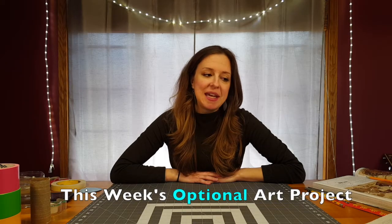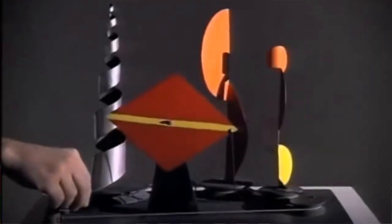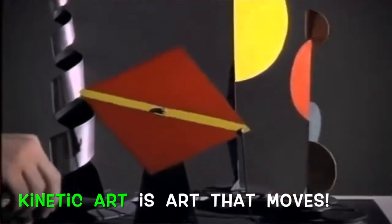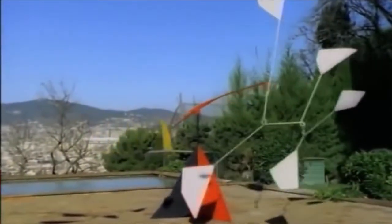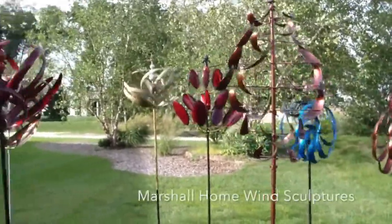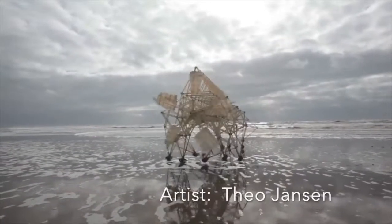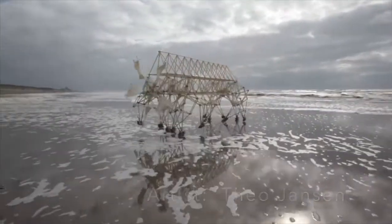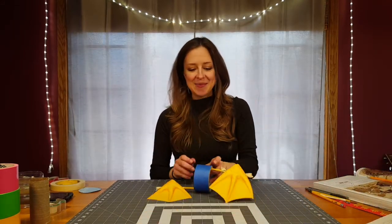The optional art project for this week is going to be a kinetic art project — that is, art that moves. This is something that sculptors have been working with and creating for about the last century or two. A really great example is artist Alexander Calder, who made amazing mobiles. But you could also think of kinetic art as something as simple as a pinwheel — anything that has both an artistic component and a movement component. There are a lot of great examples of kinetic art online.